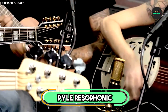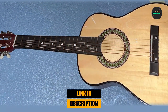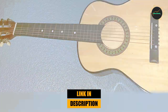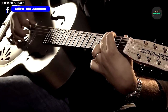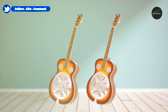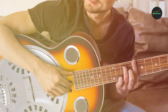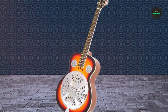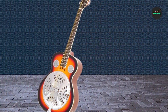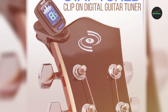At the first position of our list we have the Pile Resophonic acoustic electric guitar. It is a versatile and captivating musical instrument that blends the traditional charm of a resonator guitar with modern acoustic electric technology. With its distinctive metal body and cone-style resonator, this guitar offers a unique and resonant sound perfect for blues, country, folk, and slide guitar playing.